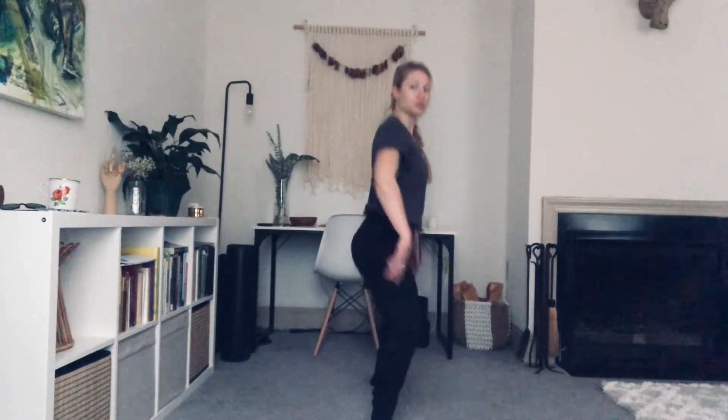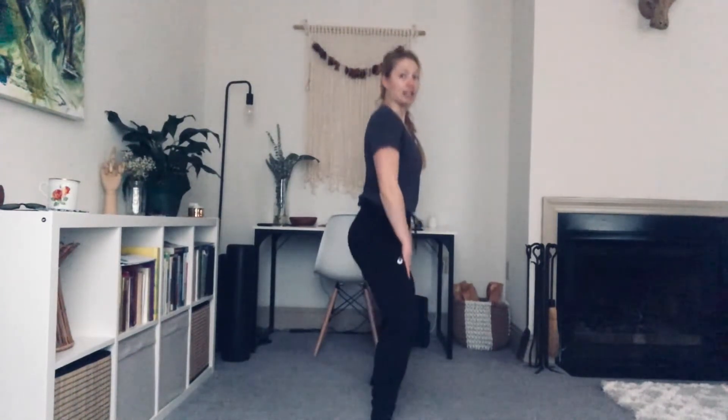Let's bring our legs out to a second position. My toes are out at a diagonal, my knees are going right over my toes. Let's take some bends and straighten. Bend and straighten. And straighten. Let's lift our right heel and bend the knee into it. Lift up, lower the heel. Left heel lifts, bend into it, straighten and down.